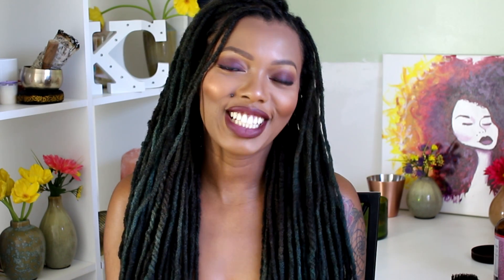Hey everyone, I'm Keisha Charmaine and I'm back and I'm here to talk about lint prevention. Lint removal is another conversation — lint removal is a lot more difficult to deal with, and as with most things, prevention is better than cure. So I'm going to be talking about ways to prevent lint from building up in your locks.